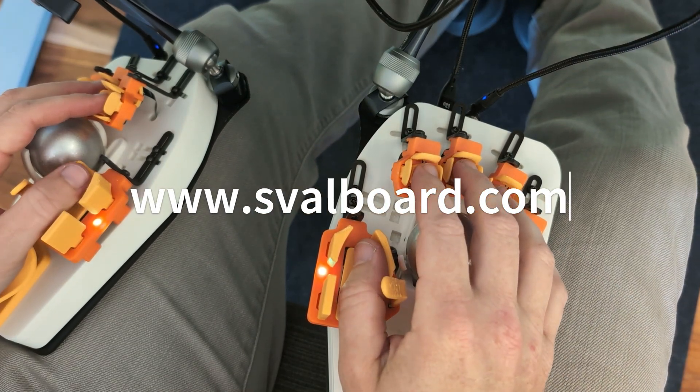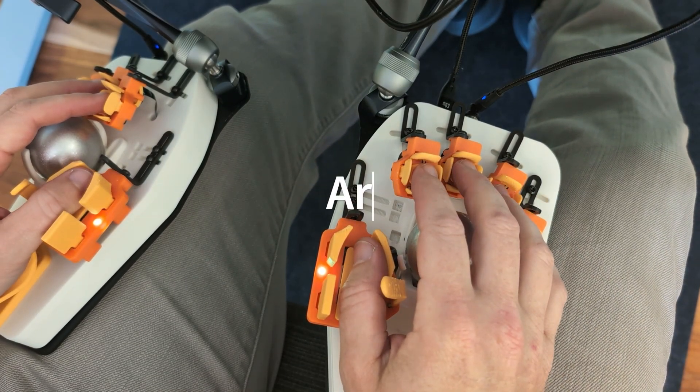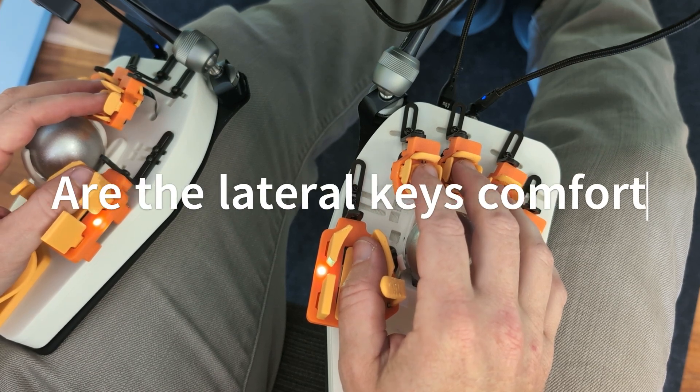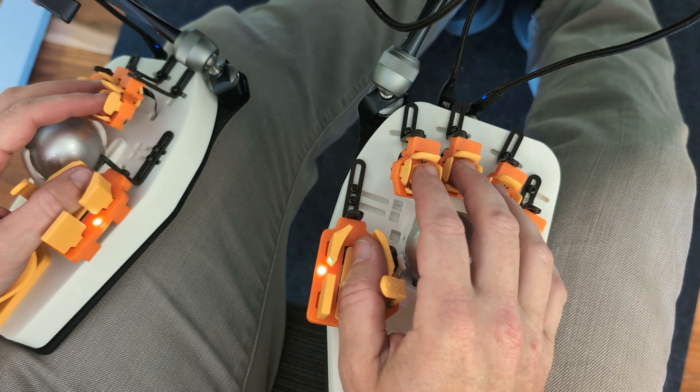Hey everybody, welcome to the Svalbard YouTube channel, and today I'm going to talk about the lateral keys. This is one of the questions I get asked the most — people are always asking about those lateral key motions.